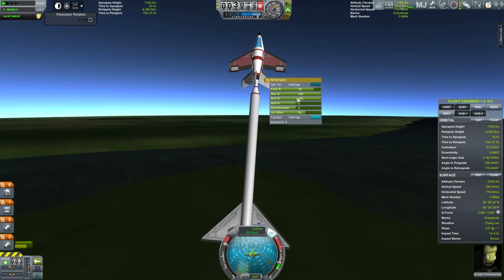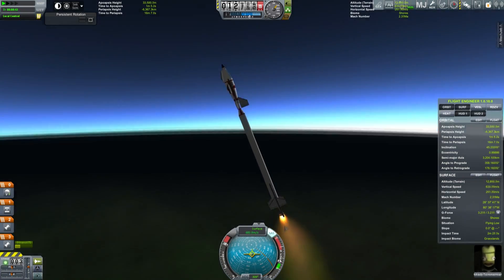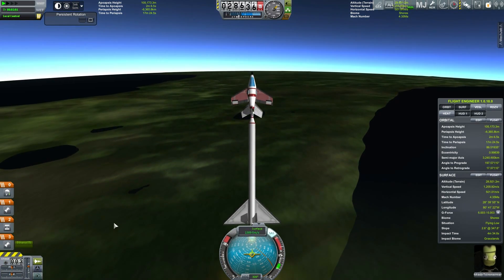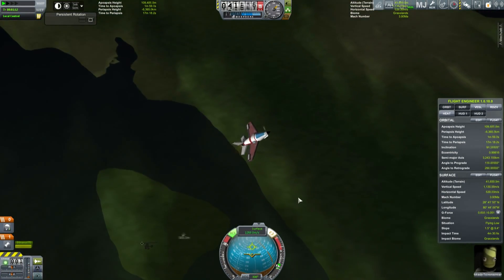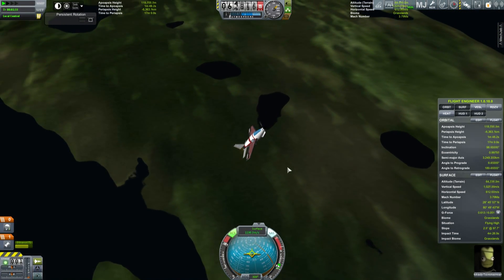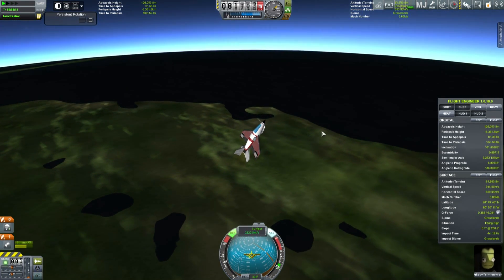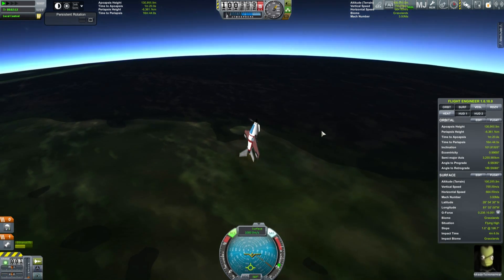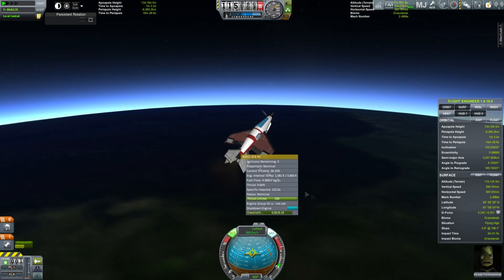Something got messed up with whatever mod controls the different launch sites, because suddenly this is rotated by about 180 degrees. Regardless, we're just going to take advantage of this and off it goes. I make some changes to the control surfaces here. We've also changed it to use an all-moving tailplane — the elevators on the rear are now using proper all-moving controls so they will be a little more responsive at high speeds.